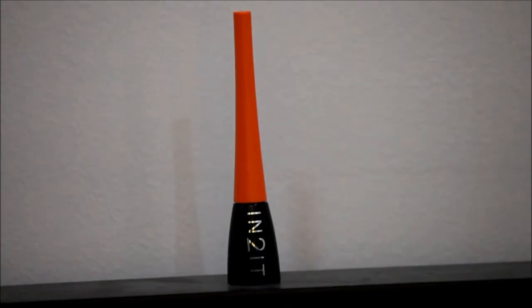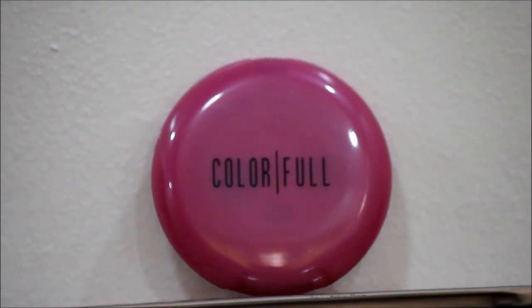Then using a liquid liner, I'm just lining my upper lash line to fully imitate Koreans who like to rock different eyeliner styles, like this one. Then for the blush, I just slightly put some on my cheeks for a hint of color.